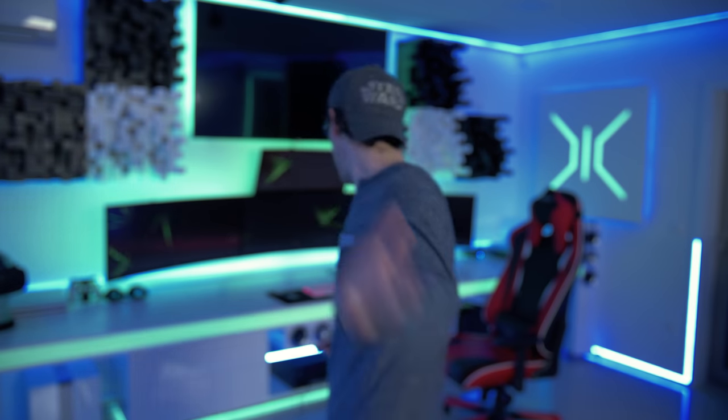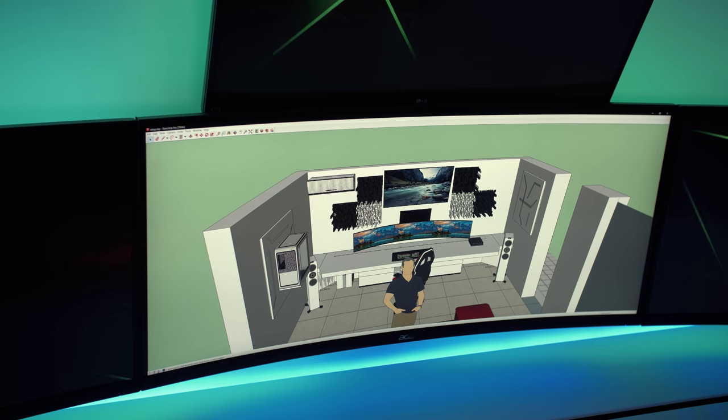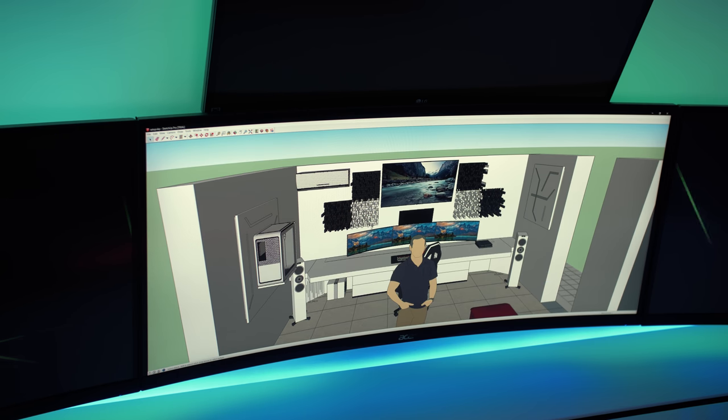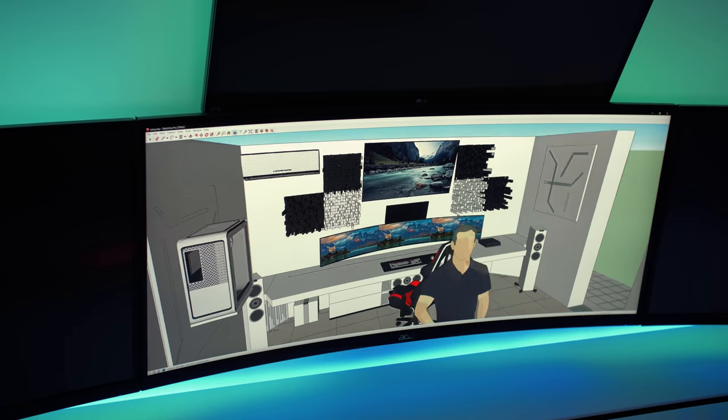Let's watch the 3D project. Come on guys, let's go. So what I'm showing you now is my front setup. This is exactly what I've done for the whole setup. I did some changes after starting the building process, but as you can see, the project is exactly the same as in the 3D project.